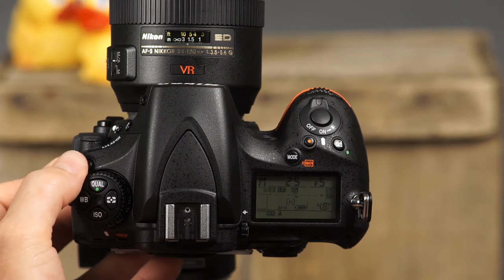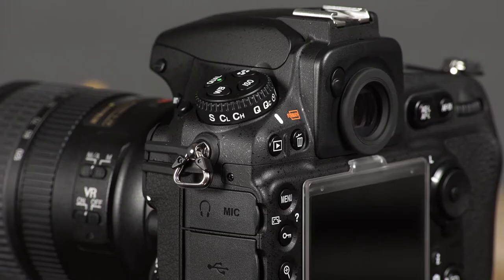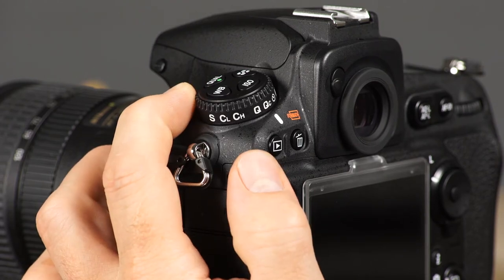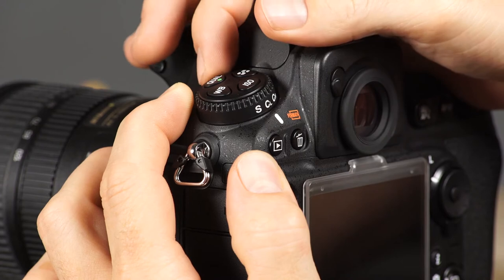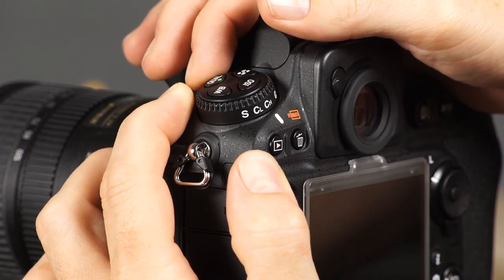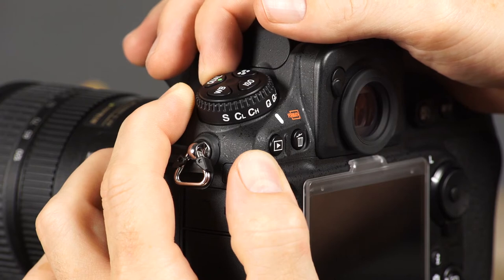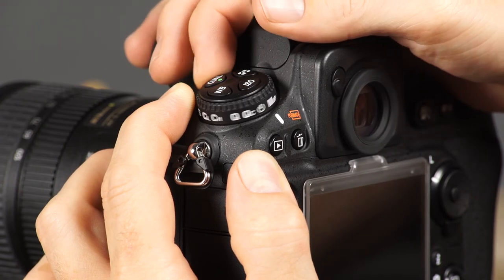This is the release mode dial and lock release button. To set the camera's release mode, press and hold the lock release button and rotate the release mode dial. You can choose from single frame, continuous low speed, continuous high speed, quiet, quiet continuous, self timer, and mirror up.